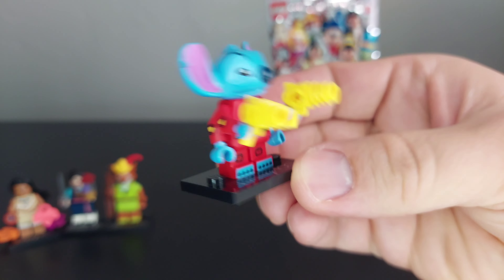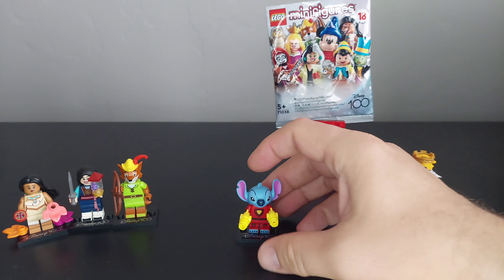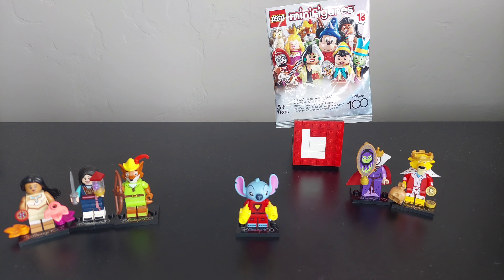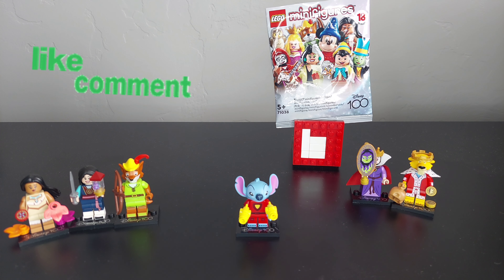His head is actually kind of more blocky than round — it kind of looks like Minecraft. Yeah, it looks a bit Minecrafty! All right, don't forget to like the video, subscribe to Brickwise, comment down below, and as always, have a wonderful rest of your day. Goodbye!